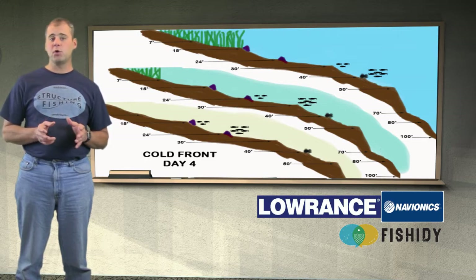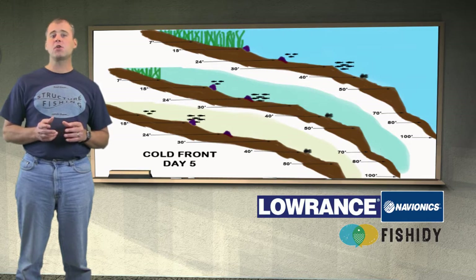Conditions are still improving on day 5. The main school of adult fish moves to the 30-foot break line in the clear lake, 24 feet in the yellow-green lake, and 15 feet on the white sandy lake. On the clear lake the fish are active for 20 minutes, 35 minutes on the yellow-green lake, and 50 minutes on the white sandy lake.